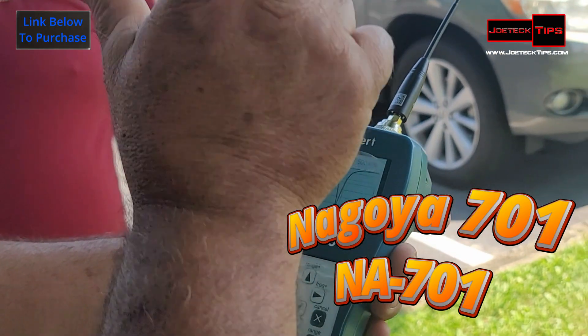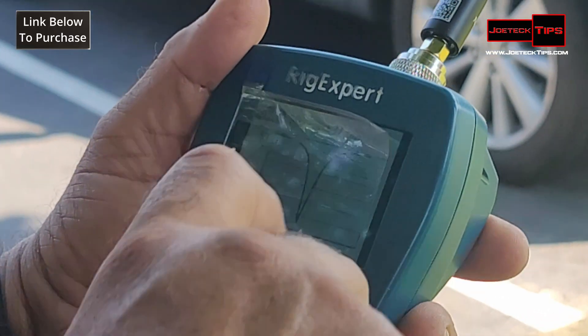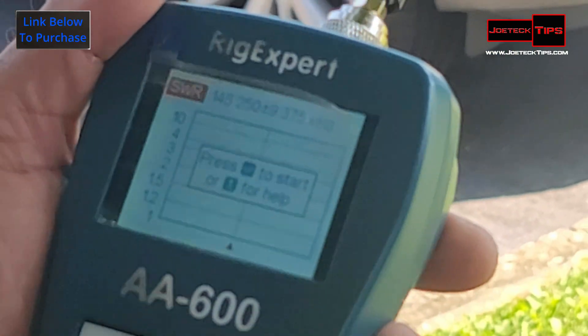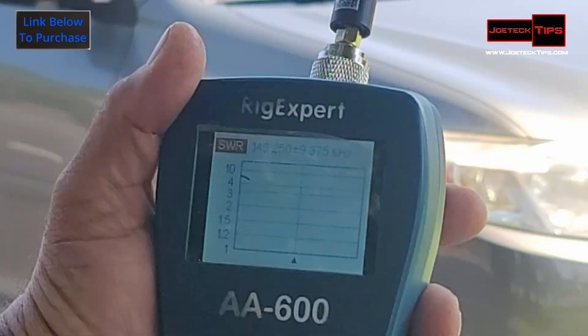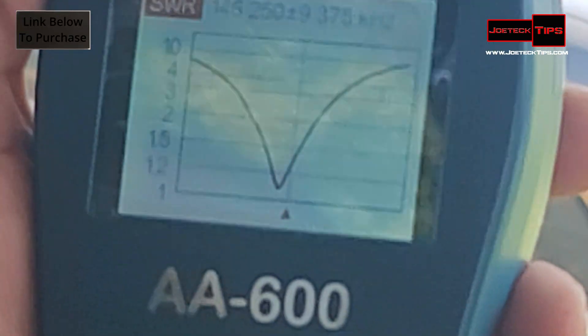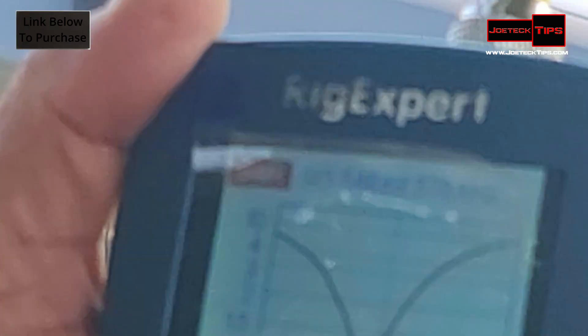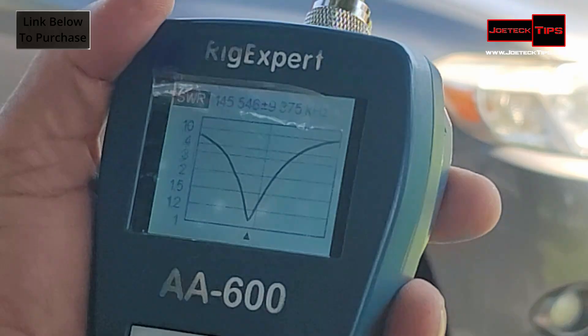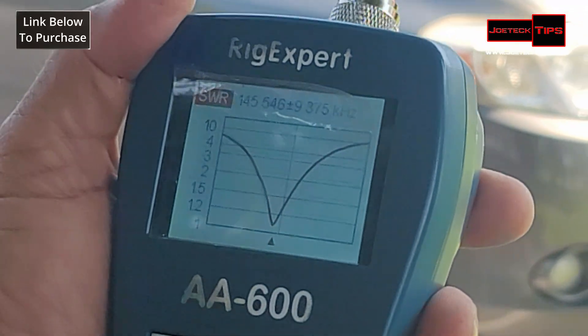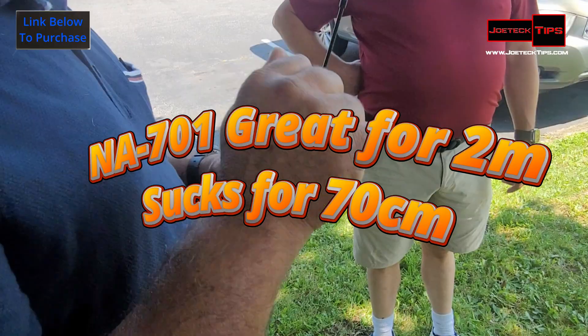Now let's reduce the span and focus more on the center frequency. Let's go from 37.5 to 9 up and down. The link is in the description below. Be sure to hit that like button. That's a good dip there. That antenna is totally usable on 2 meters — totally good for 2 meters. The center frequency is 145.5 MHz. That's perfect. This antenna on 2 meters is a perfect antenna.